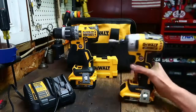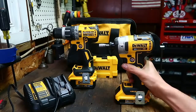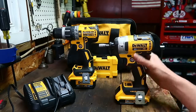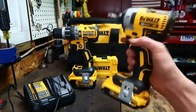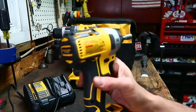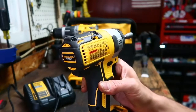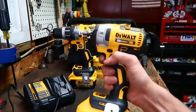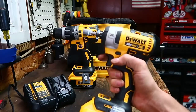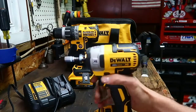This bad boy has three speeds. I've personally been using it on speed two pretty much the entire time. I dropped it down into one a couple times for the blue Tapcon screws into concrete walls. The RPM levels you get are 1,000, 1,832, and 2,500. You're not going to break anything with that nice controllable variable speed trigger.